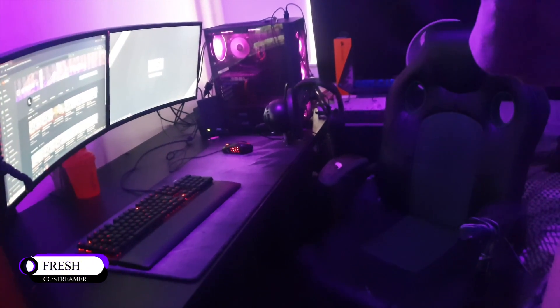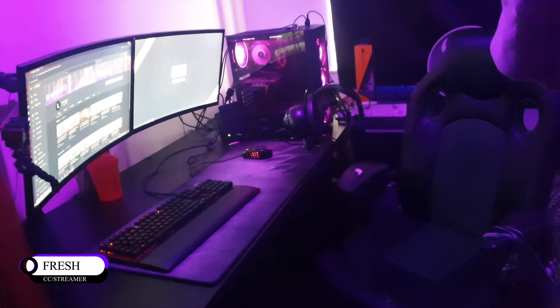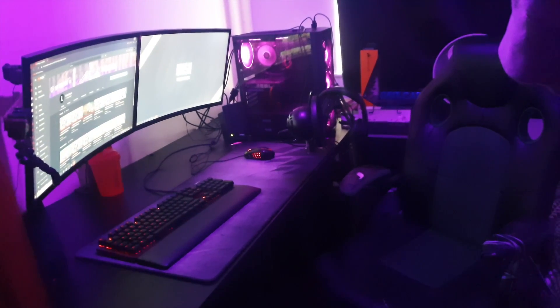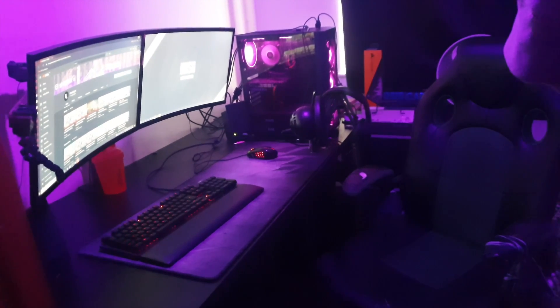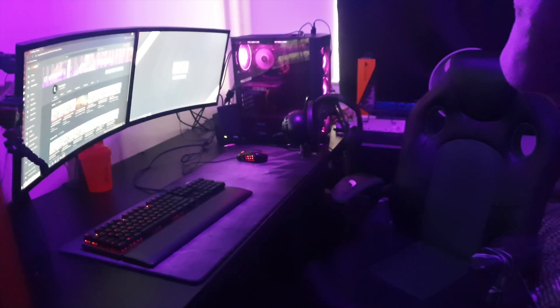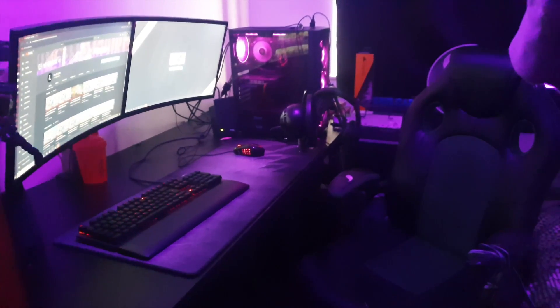Hey guys, this is Fresh, the new content creator for Unseen Esports, and today I'm going to be showing you my setup tour. Before we get into that, let's try and get up to 100 likes on this video — really appreciate it. Subscribe and smash that like button, then we'll skip straight into the setup tour.